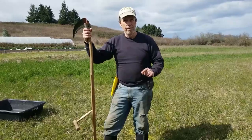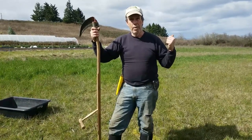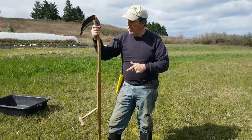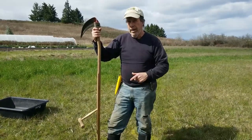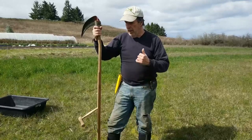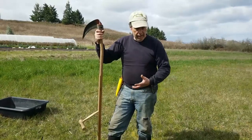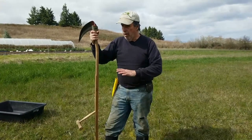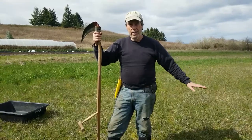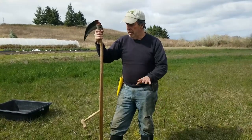We'll show you a link to a JADAM liquid fertilizer video we did last summer where we made it out of zinnias, but now we're making it out of grass. The first grass of the season has some really great things going for it — it's usually higher in magnesium, deeper green, growing fast, and has at least one to one and a half percent nitrogen. It's a great all-purpose fertilizer and it's free.